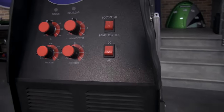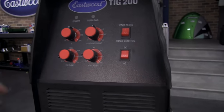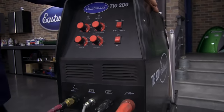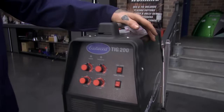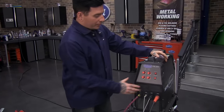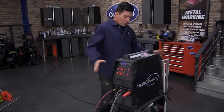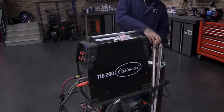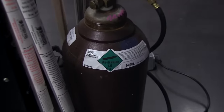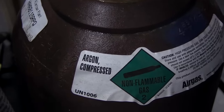The only other two controls are pretty self-explanatory: foot pedal vs. panel control (finger switch), and DC vs. AC. Other machines may have more fancy gauges but they can be confusing if you don't know what they do. With the bare minimum here, you can put down really nice welds. The only other thing before we get into welding is shielding gas — pretty much all the time when TIG welding you'll be using 100% argon. You cannot use your MIG welding bottle or a mixed bottle.